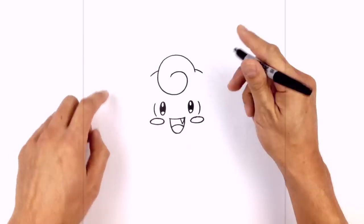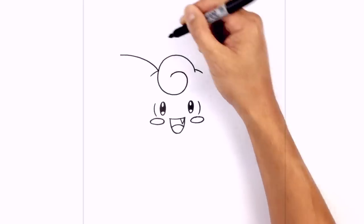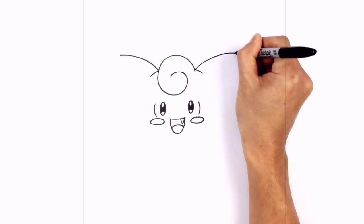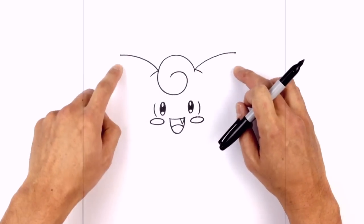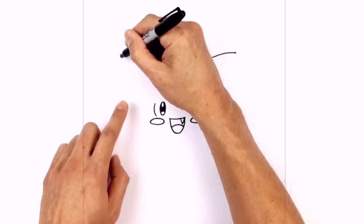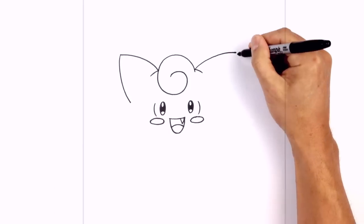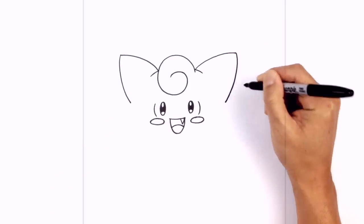Now let's draw the top edge of the ears. From this point curve up and out towards the left, and from this point curve up and out towards the right. The body is a big circle, so we want to bring the ears in just to the side of the body. Starting on the left side, curve down and towards the side of the body. Do the same thing on the right side — curving down and then in.